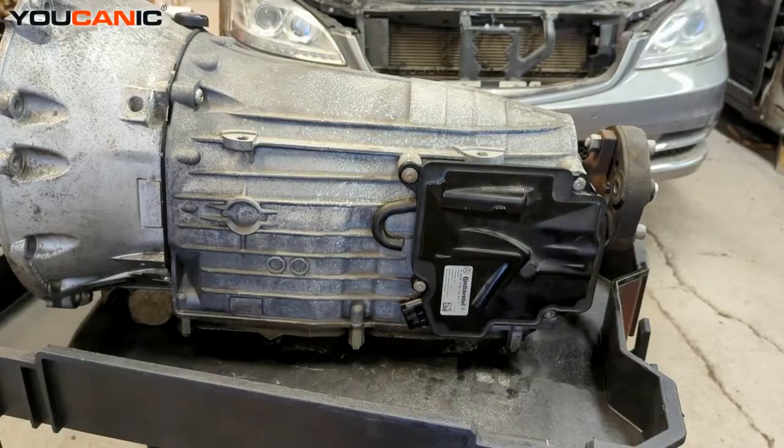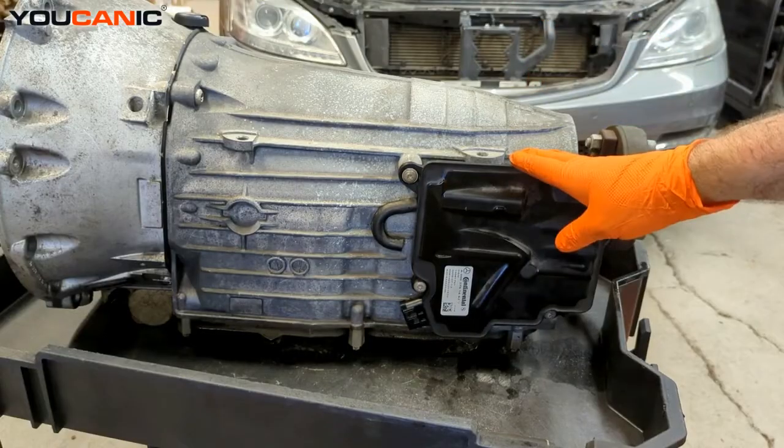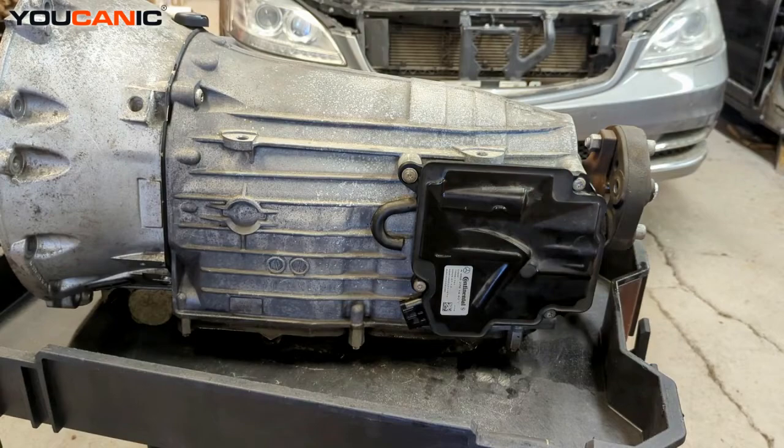And that would be how you would replace your ISM on a 722.9 transmission of a Mercedes-Benz, in case you need to replace this for whatever reason. Thanks for watching — where you can be the mechanic.